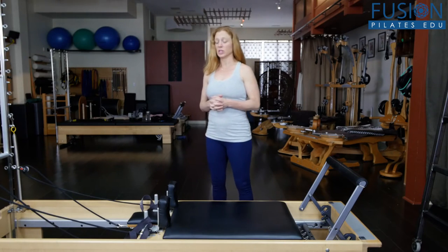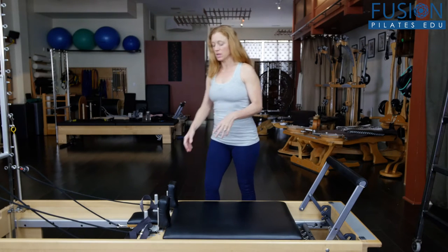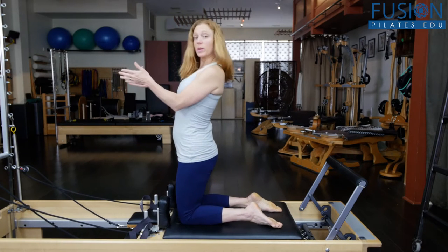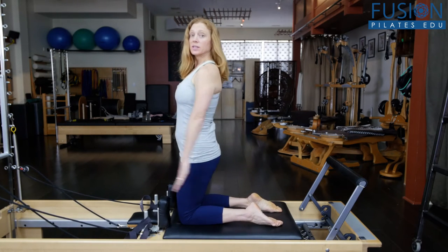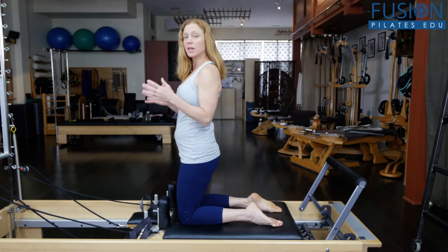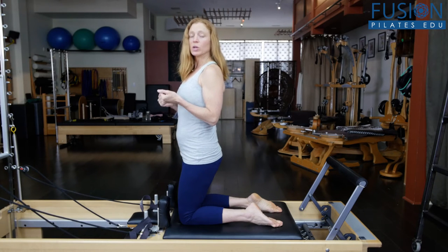Kneeling chest expansion — oftentimes we do it with both knees down. We can come onto the knees, face backwards, and do our arm arcs, pressing and opening the chest. We can add head movement if we want, work on breath — lots of variations there. But to create a little more challenge for an athlete, we're going to come into a one-knee stance, like a lunge.